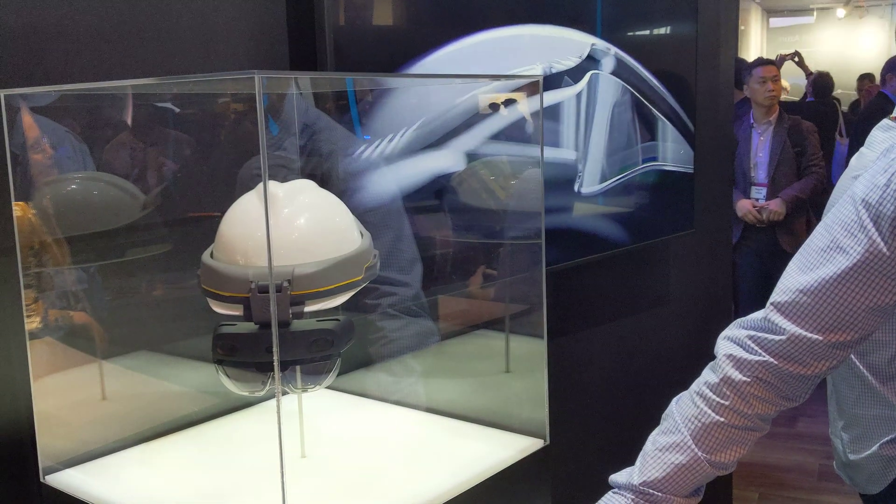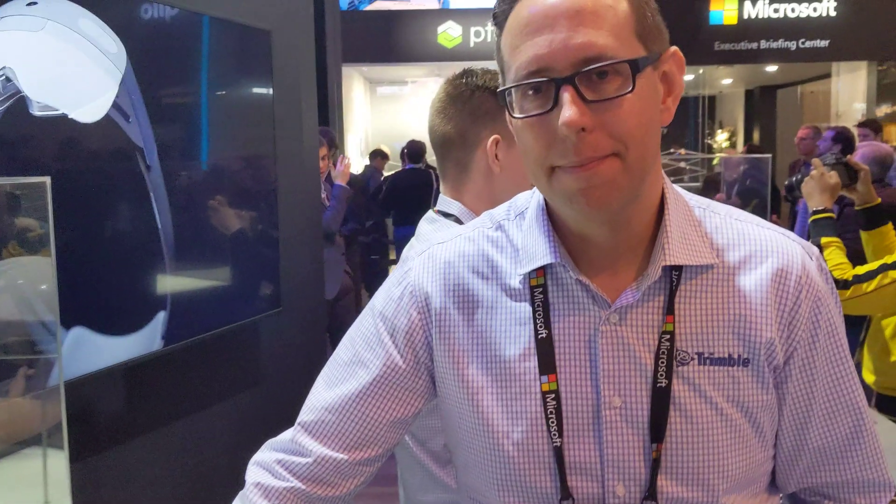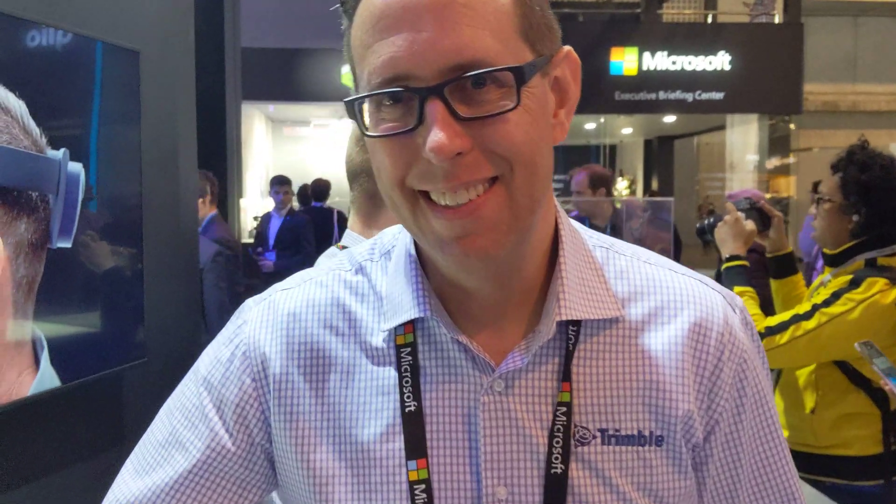This is Matteo from Tech Travel Geeks, and today we're at the Microsoft Store where we're going to have a look at the Trimble execution of the HoloLens 2. With me today is David from Trimble, who's going to give us an overview. What Trimble has done is a customization of the Microsoft HoloLens 2 to adapt it to the construction industry.